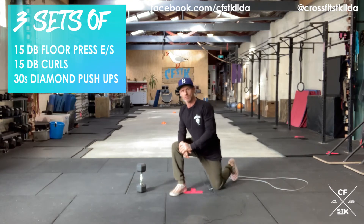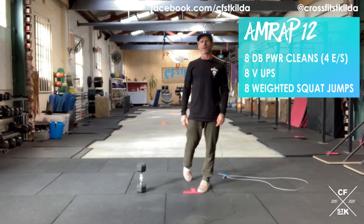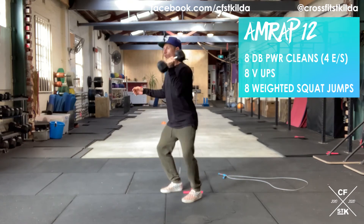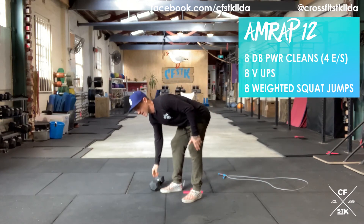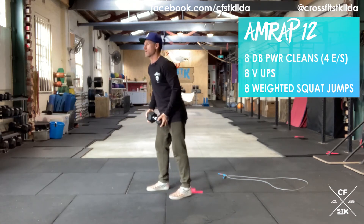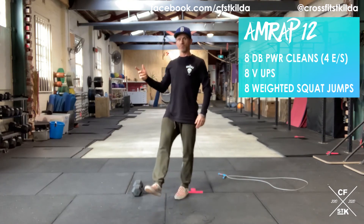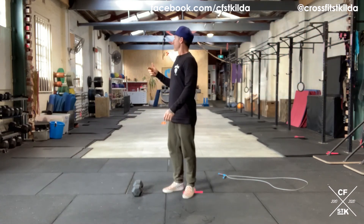Part B: 12-minute AMRAP of eight dumbbell power cleans, eight v-ups, and eight weighted squat jumps. Dumbbell power cleans: dumbbell from the ground to the shoulder, receive it in the power position — four on one side, then change arms, four on the other. Eight v-ups — as always, if you can't go to your toes go to your heels. Last but not least, eight weighted squat jumps: take your dumbbell, stick it under your chin, hips below parallel, big jump at the top.